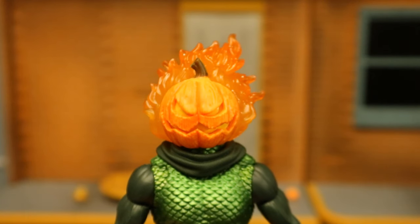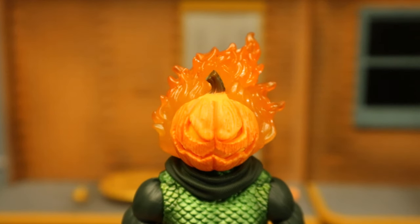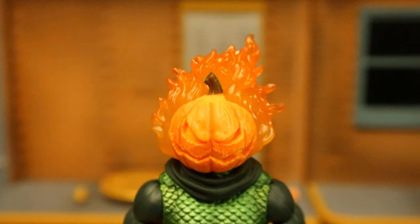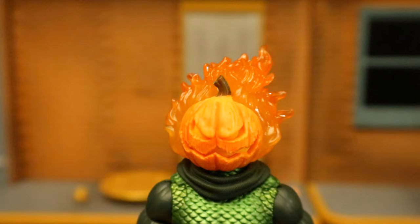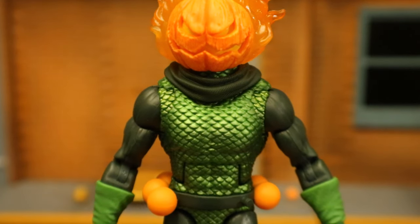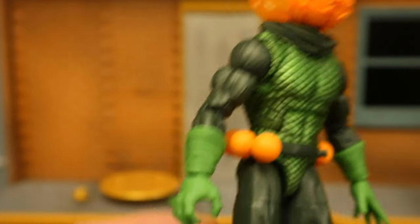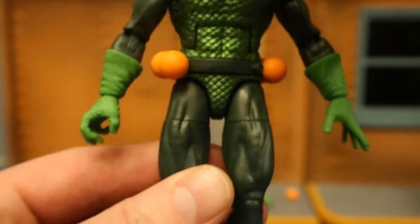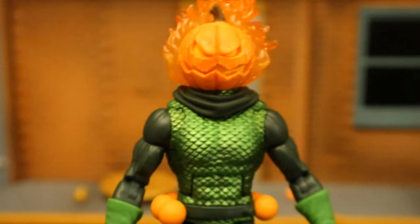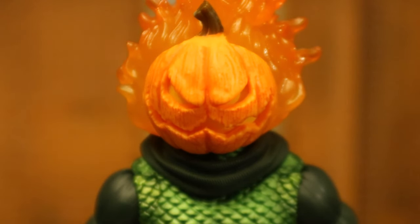Starting with his head, it's a Jack-O-Lantern — it's a pumpkin with his eyes cut out, he's got a little stick at the top, a little stump. Semi-transparent plastic for the flames on his hair. Curious what that's going to look like under black light. Going further down, his armor is textured, it's scaled, and it's even kind of shiny. He's got green gloves, double-jointed elbows, double-jointed knees. You can see the one pumpkin bomb removed from his belt — these do not come off, but one of them does. Overall, I think he looks absolutely fantastic. The texture of the pumpkin's good, the sculpt is good, the paint's good — it's all there.